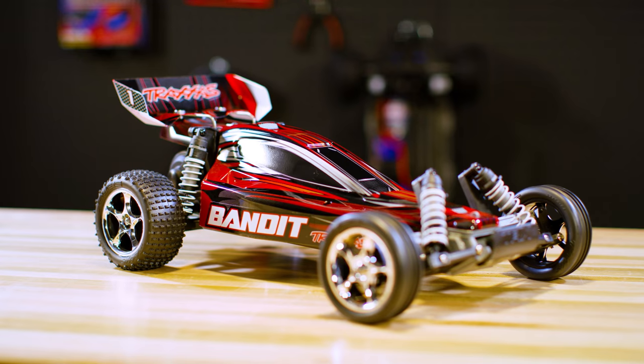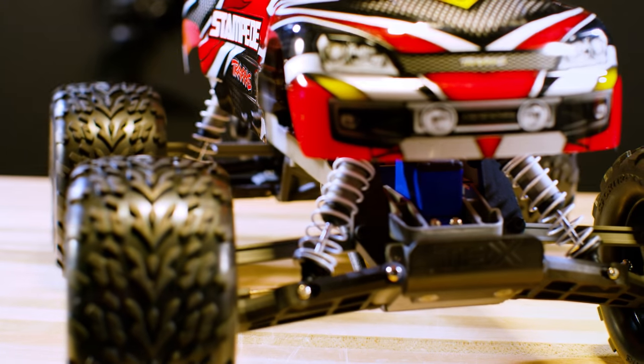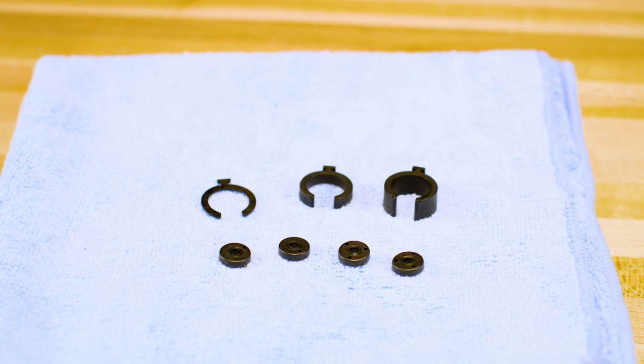Models like Slash, Bandit, Rustler, and Stampede come stock with ultra shocks set up for general driving conditions. Ultra shocks can be tuned for damping and stiffness with available spacers and pistons.